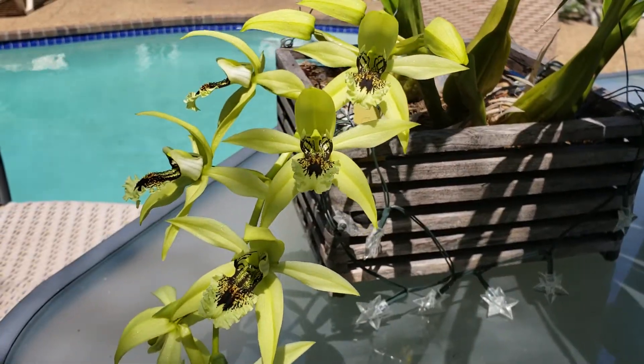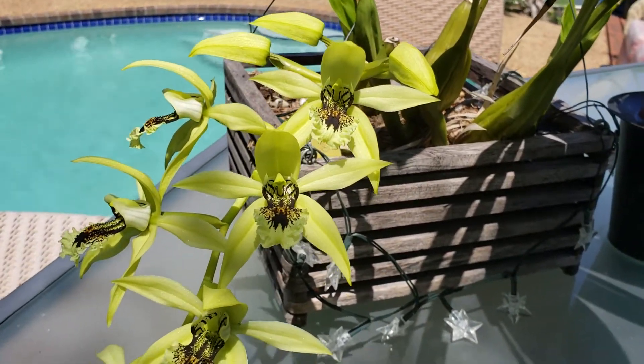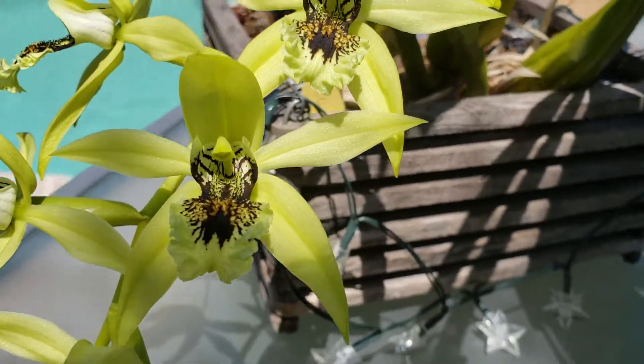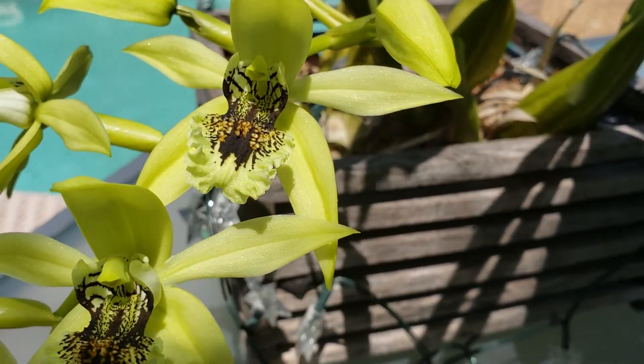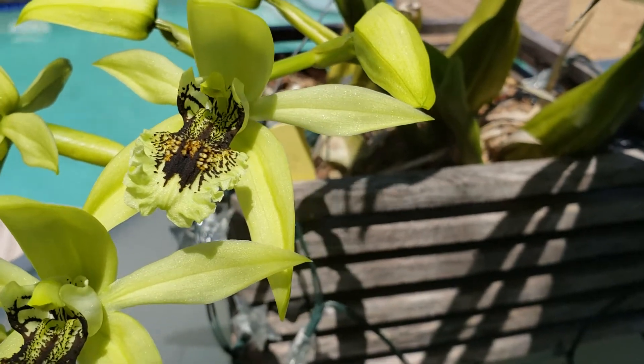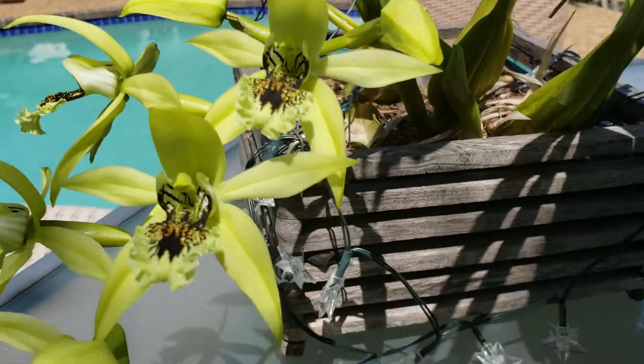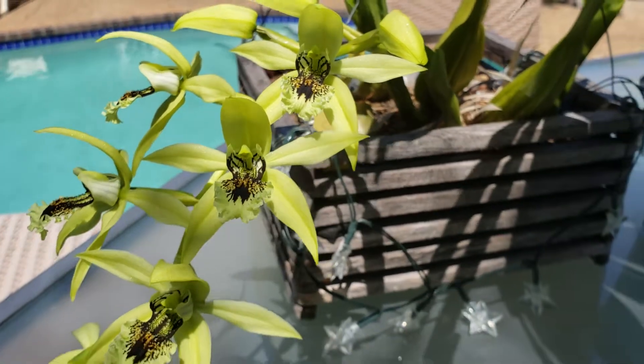You get the beautiful green color with the black markings of the pandorata. One of the nice things is that on the lip you get some really nice color from the aspirata parent — you get the brown warts on the lip. Pandorata is usually white at those crests and keels on the lips.